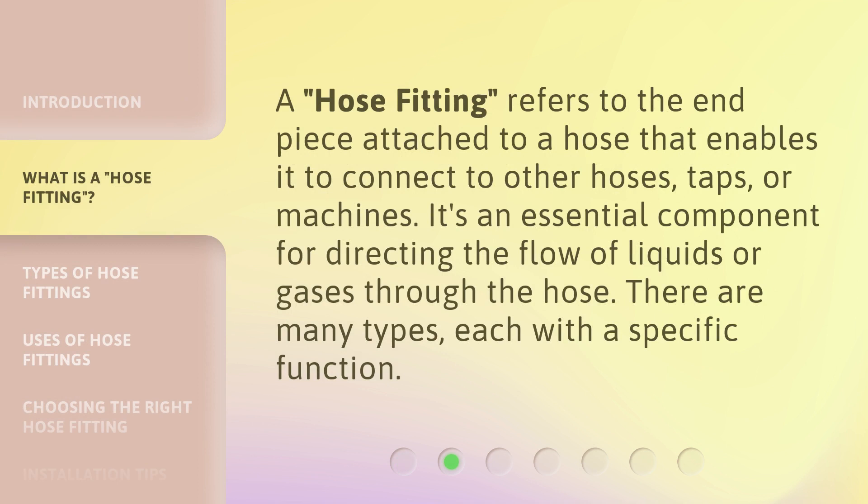A hose fitting refers to the end piece attached to a hose that enables it to connect to other hoses, taps, or machines. It's an essential component for directing the flow of liquids or gases through the hose. There are many types, each with a specific function.